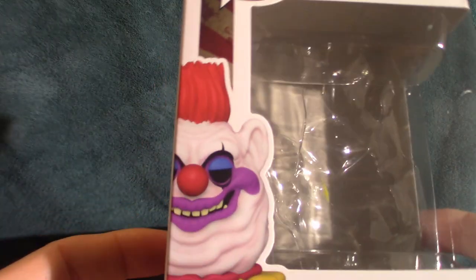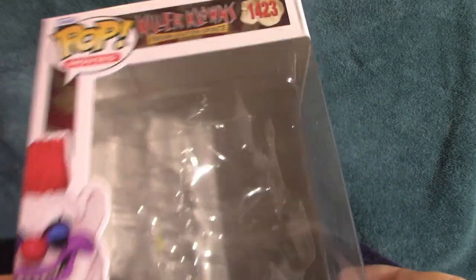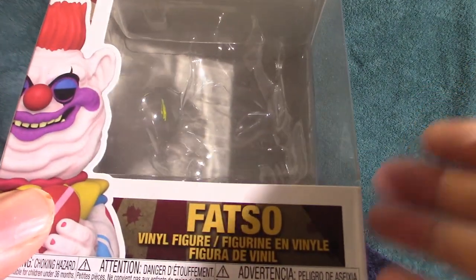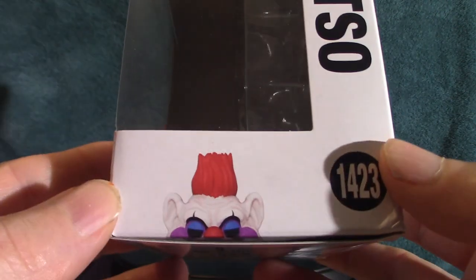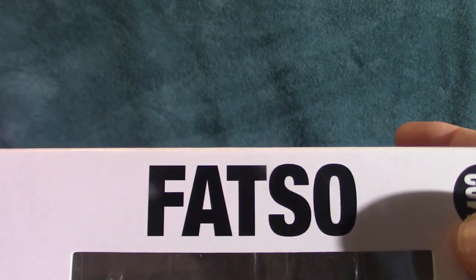All right, let's get this out of the way. That's Fatso — Funko Pop. I actually ordered this on Amazon for like ten dollars. It was not part of the collection that I had; I happened to notice it and said I'm going to need to add that to the collection. That's the box — Funko Pop Fatso.